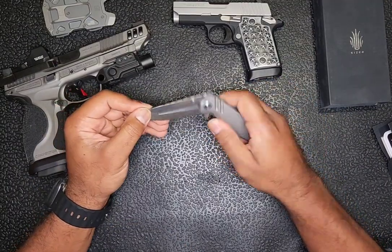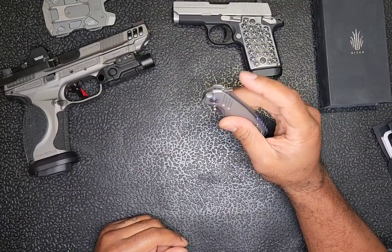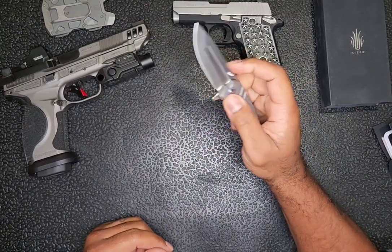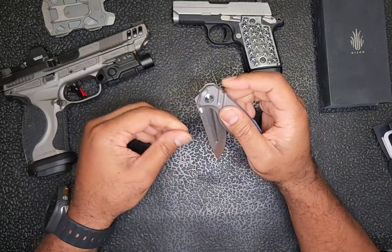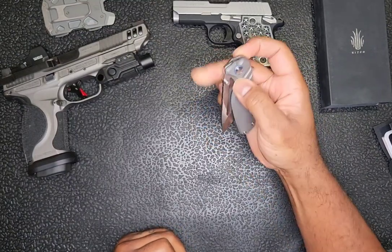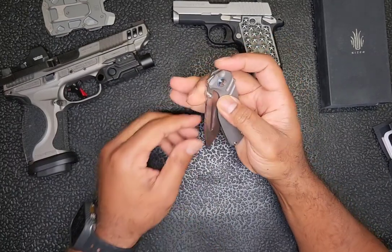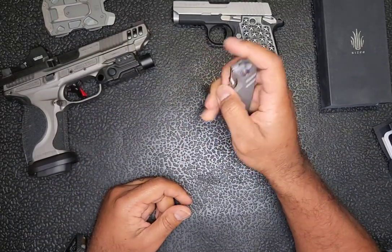The action on it is decent. It has what we call a thumb flipper or finger flipper tab. You can also flip it with the thumb stud. I tried to spidey flick this thing — the detent is a little weird. I'd say it's weak in that it's not easy to front flip or spidey flick, and my nail begins to bend before the blade actually comes out. But with the thumb stud, no problem.